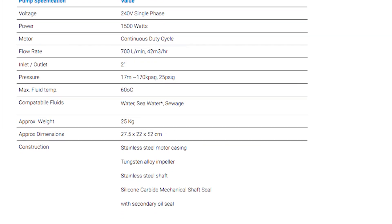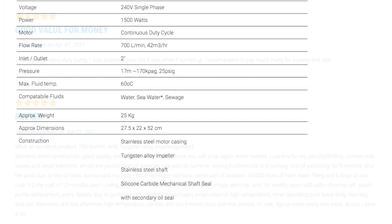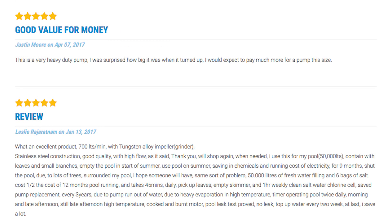The pump has an Italian silicon carbide shaft seal and an oil chamber, ensuring a very long operating life with low maintenance requirements. The pump's motor body is stainless steel.